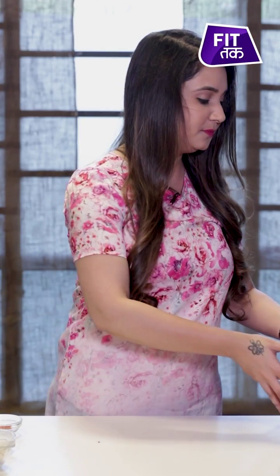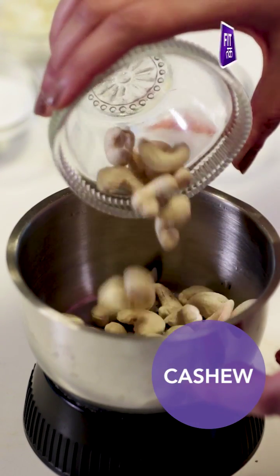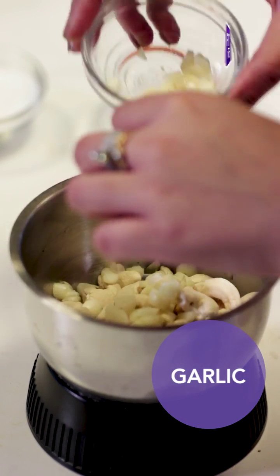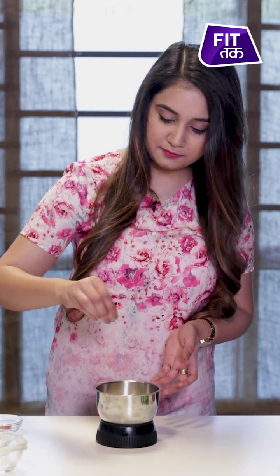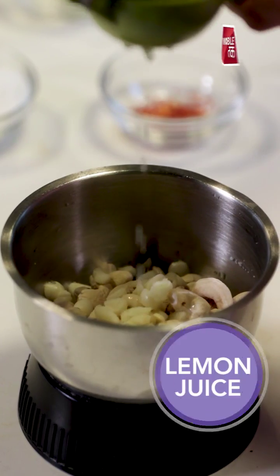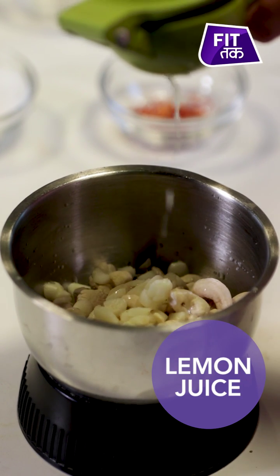Why not make a cashew cream? The most important ingredient is cashews. I will add the cashews here, then garlic, a little bit of salt, and half a lemon. Now we will grind all the ingredients. So my cashew cream is ready. I will transfer it into a bowl.